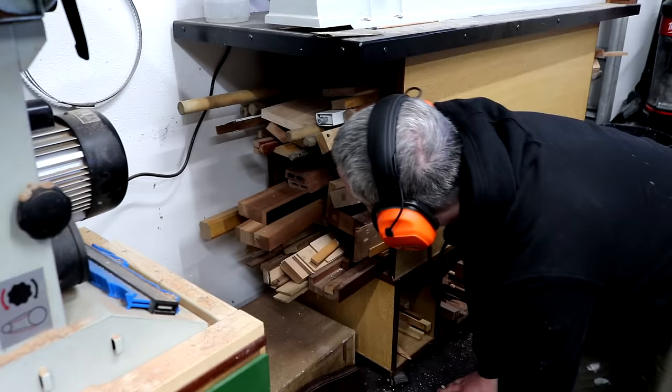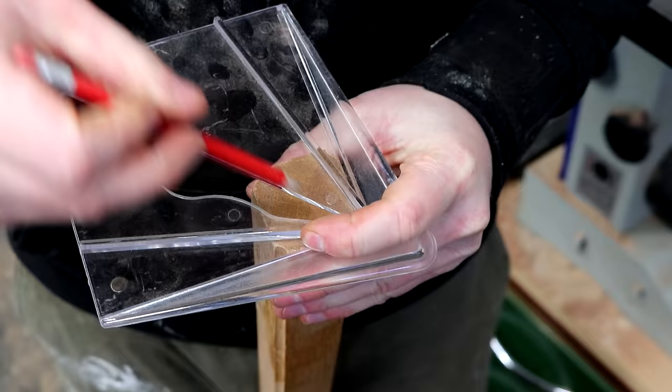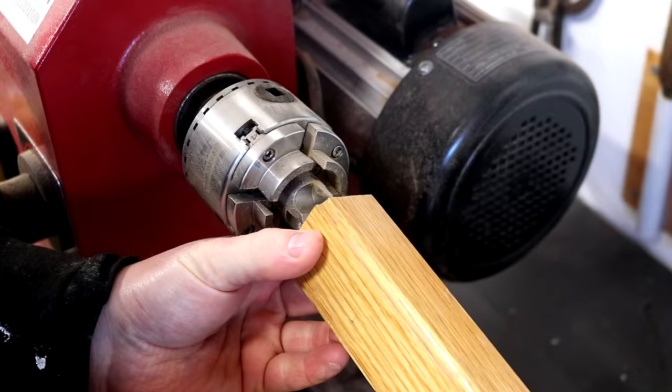I found a piece of oak, and some of my long-standing viewers will recognize this stuff. Comment down below if you know what this is — I'm interested to see how many of you are still watching. I mark up the centres and then I can get it onto my lathe.